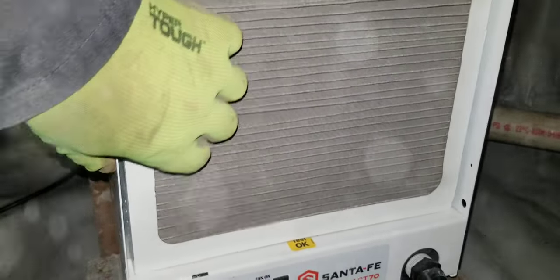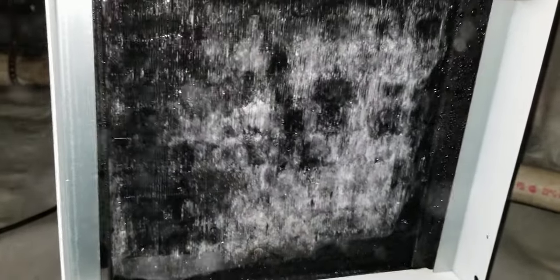These filters have to be changed. Look at that — this thing is frozen, still is. Not good. Still a block of ice.